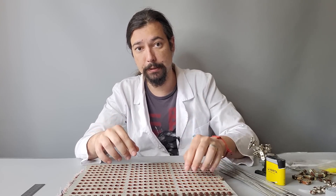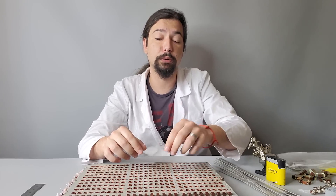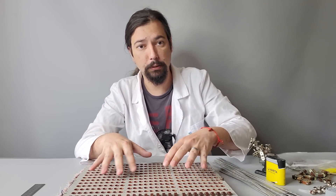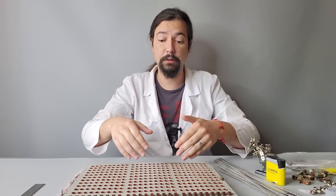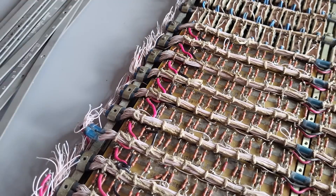In some places lamps were completely broken, and there is no physical possibility to take them out. So I'll just change those indicators completely. For this we need to disassemble that part, and that's what we are going to do now.